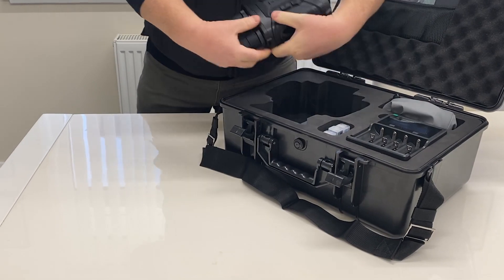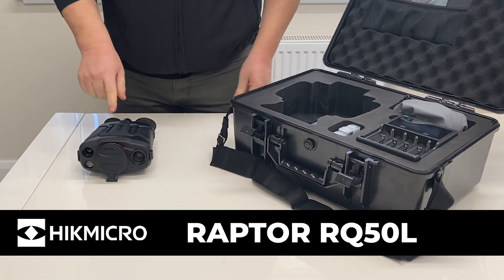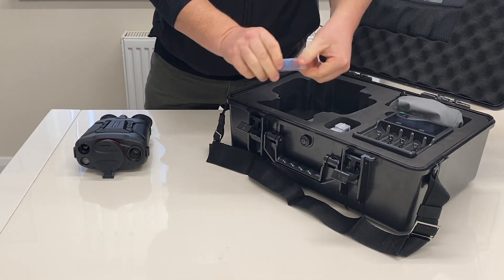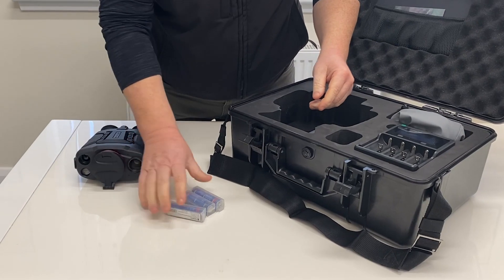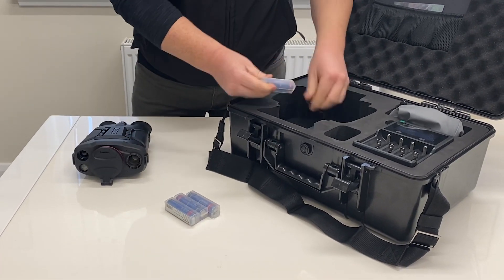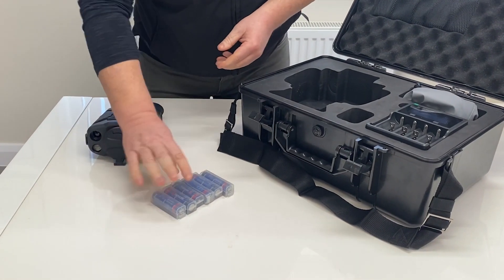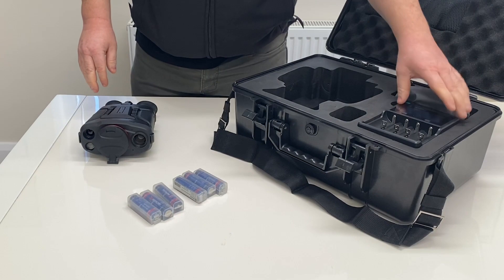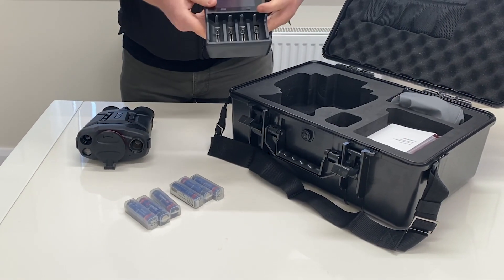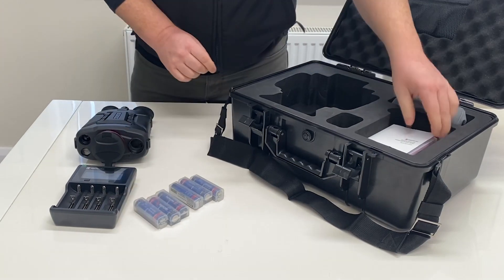First of all there's the Hikmicro Raptor. It's powered by three 18650 batteries — in the box you have three here and underneath the device you have another three, giving you six 18650 batteries in total. Whilst there's three in the unit, you can have three fully charged for swapping around when in the field. It comes with a Hikmicro 4B fast charger which will charge four of these 18650 batteries at once.